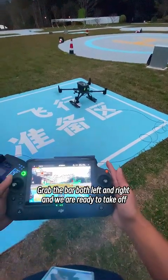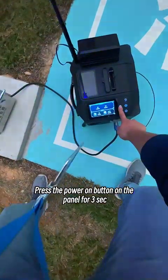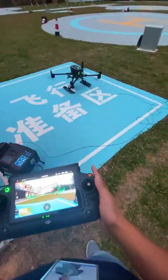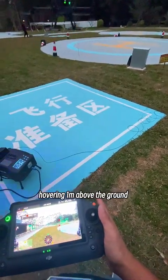Grab the bar, both left and right, and we are ready to take off. But before ascending, press the power on button on the panel for 3 seconds. You will see the indicator shows the voltage increases. Then pull up the aircraft and make it hovering 1 meter above the ground.